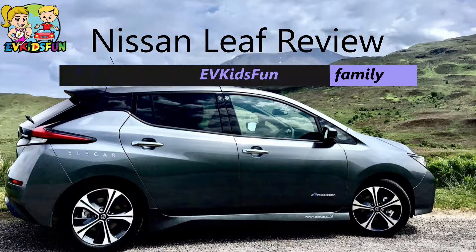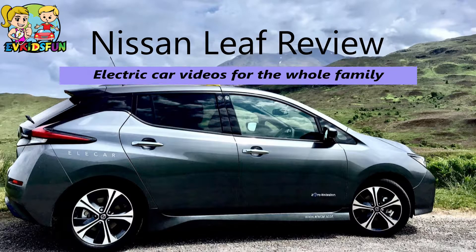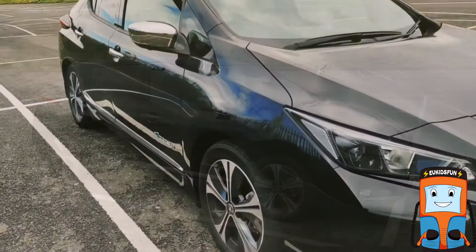In this video, we will be reviewing our electric car. A second generation 40kW Nissan LEAF. This is our car — it's black, has some chrome bits like the door handles and mirrors.